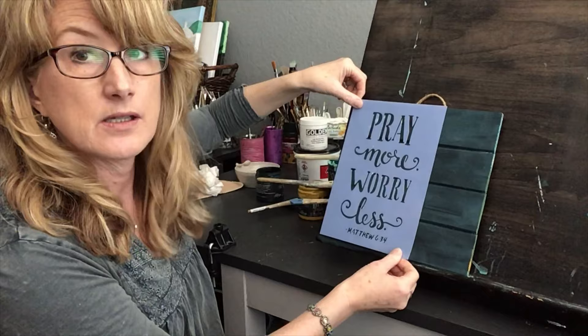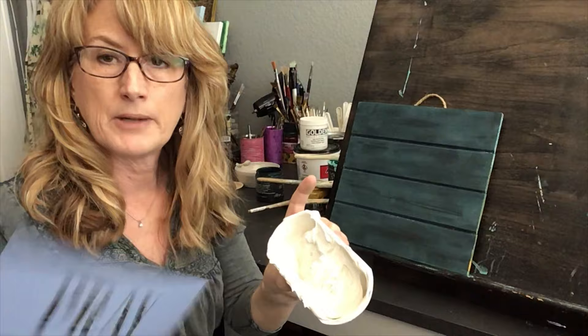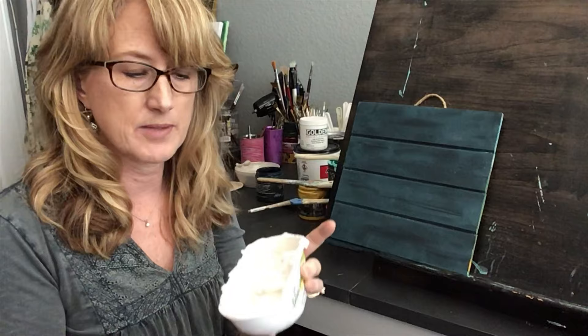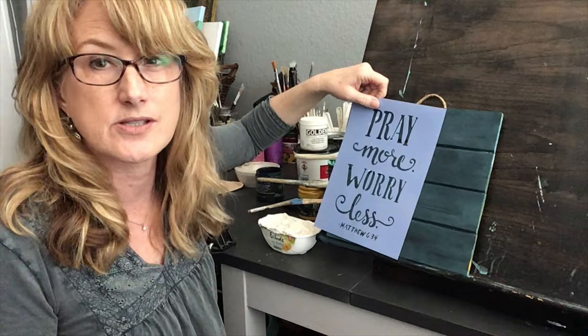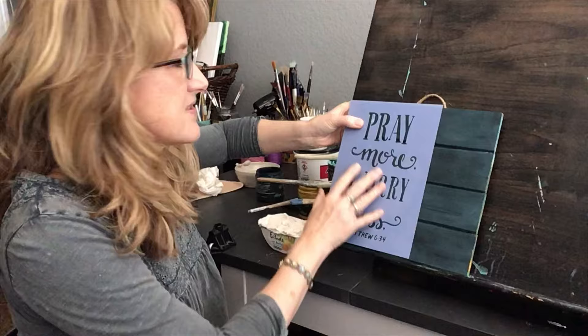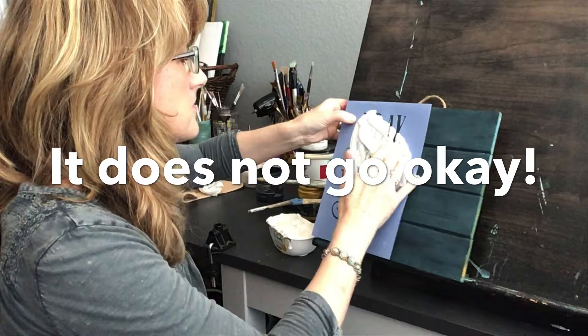I'm going to put the stencil here. I've got my joint compound, which is normally a gray color, but this time I took the joint compound and added some White Swan DIY paint to it. I really like the chunky texture. I'm going to take a glop of it and put it on there so I'll have more texture to it, and then I can sand it down when it's dry if I don't like exactly what I have.